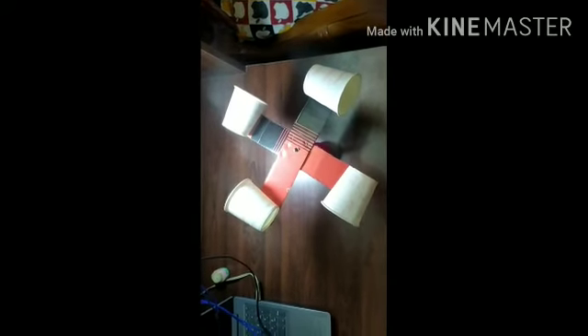The materials needed to make an anemometer are 4 paper cups, 2 strips of cardboard, and a holder.